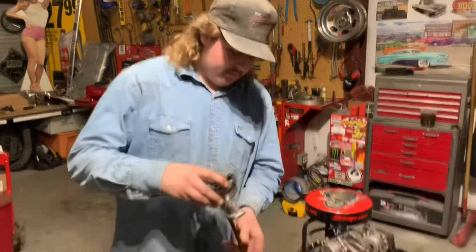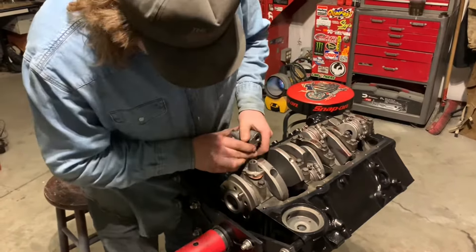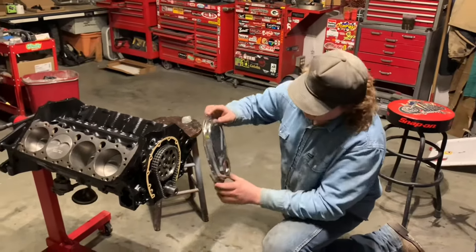Now we're putting the oil pump down in. I've got the timing chain gears on. Now I'm putting the timing cover gasket and timing cover on.